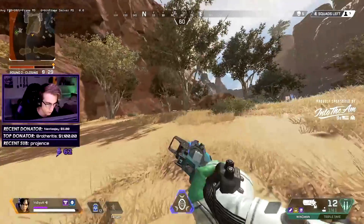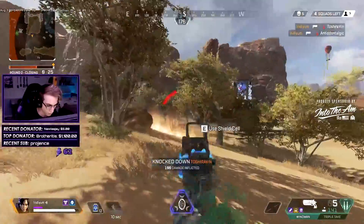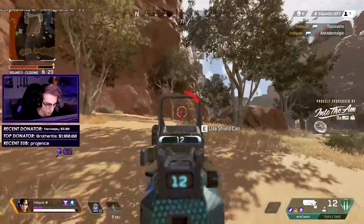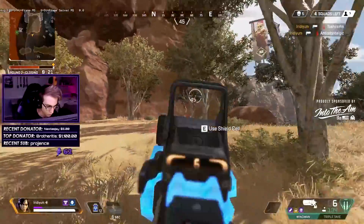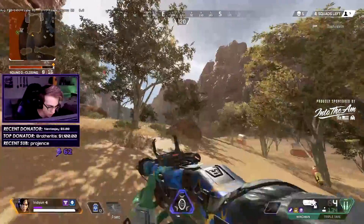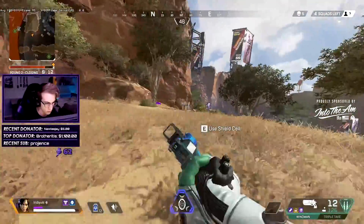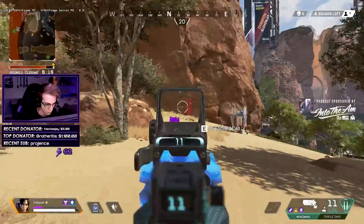What is going on guys, it's Iridium here and today I'm back with another Apex Legends tutorial video. This one's going to be super short and sweet — all I'm teaching you guys today is how to bunny hop heal, or b-hop heal. This could be a very useful tool to use in the middle of fights as you're trying to get away, run from the zone — so many different scenarios.